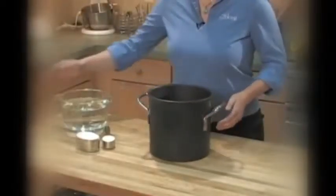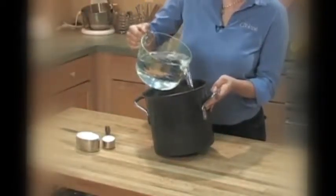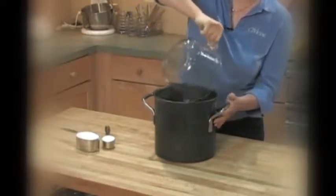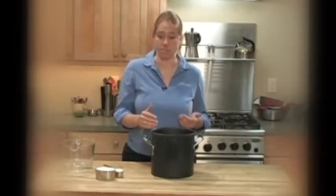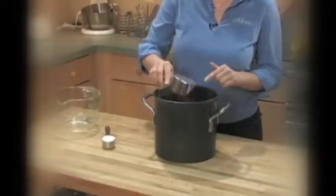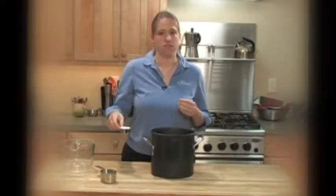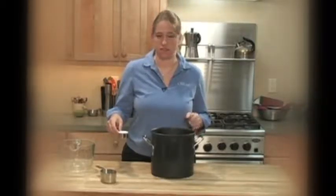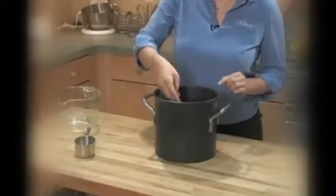To make the brine, start with two quarts of water. You need to use a vessel that's quite a bit bigger than the amount of salt and water you're starting with, because we're going to be adding more water afterwards. What we're doing here is really just making a brine base. So two quarts of water and one cup of kosher salt. If you were to use regular salt, you would need to use less — maybe about three quarters of a cup — because kosher salt is fluffier. And then add a quarter cup of sugar.